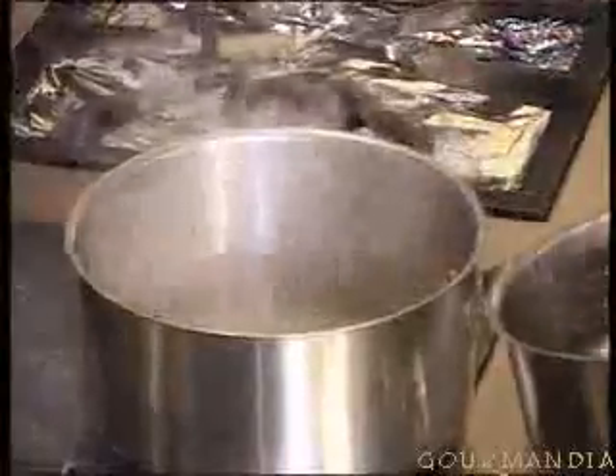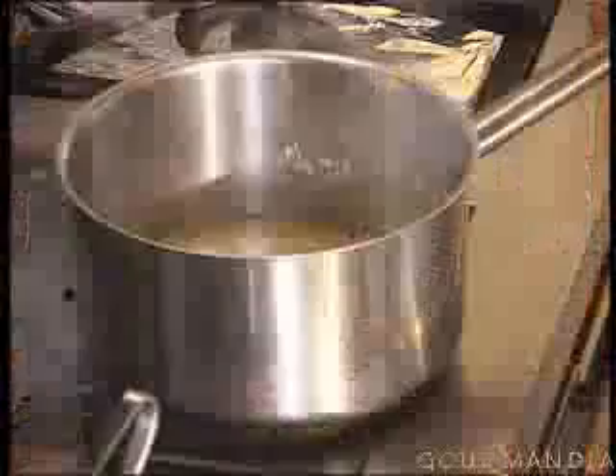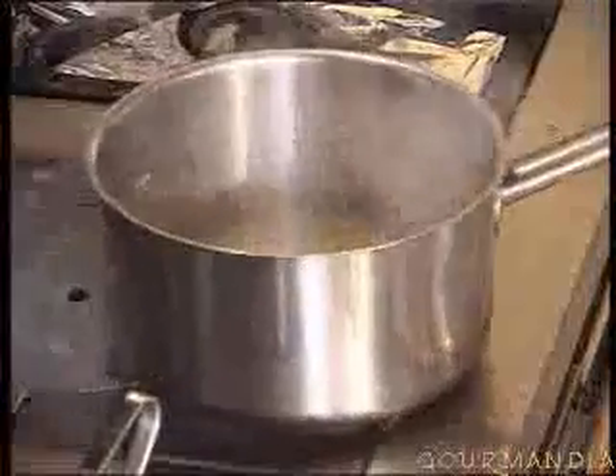So to this I add a little poultry base. I bring it to a boil, and then we cook it in the oven for about 20 minutes.